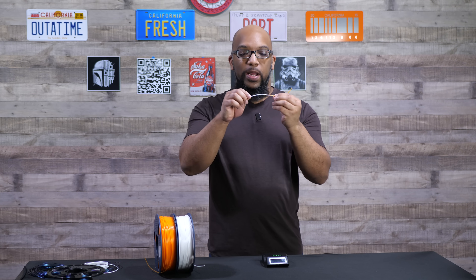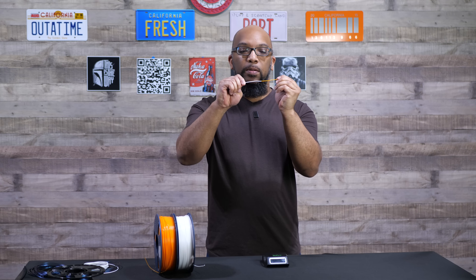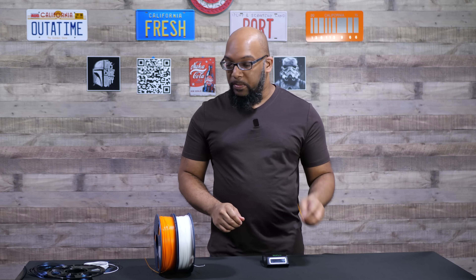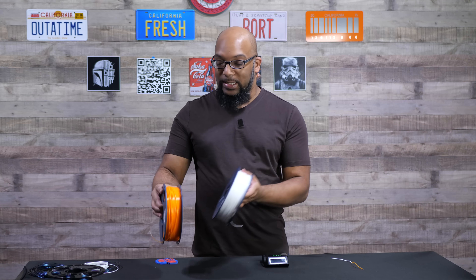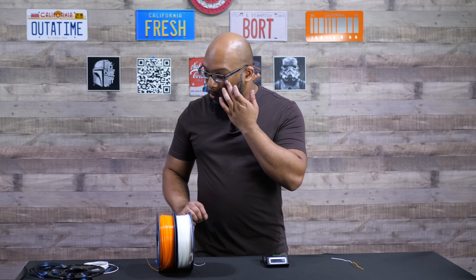Now you can see that these two pieces of filament are now fused together — they're not going to come apart. It's a nice clean fusion. This little strand here is really solid. As you just saw, it's really easy to fuse these two filaments together. This sample came from Sunlue PLA Plus 2.0 in white and orange. That's just one example, but I tried it on some other filaments as well.